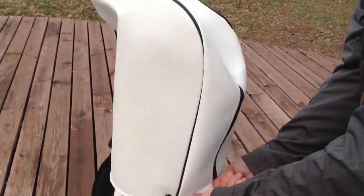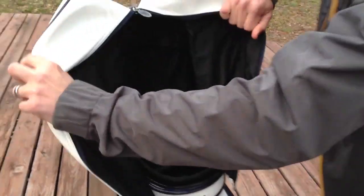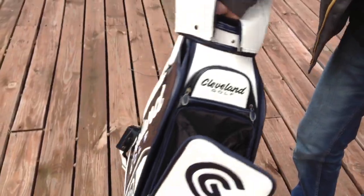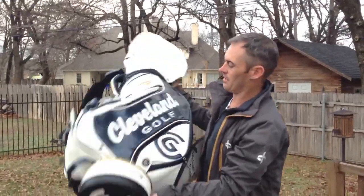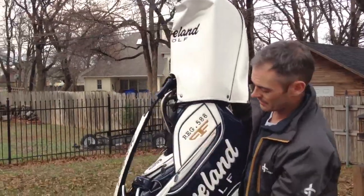And I'll just open this up really quick. It's your standard six-way divider across the top, nice and lined. And then the Cleveland Golf logo on the bottom. Just an overall gorgeous bag — the 588 stamp.